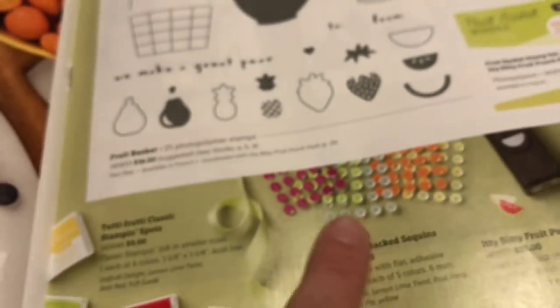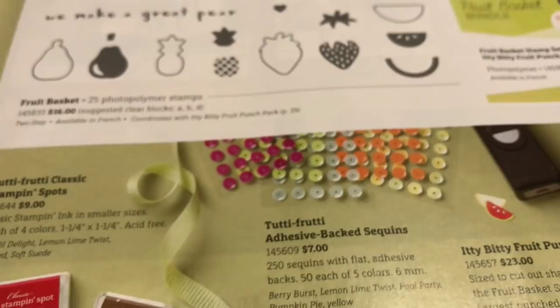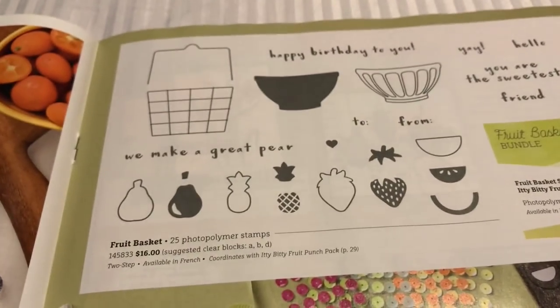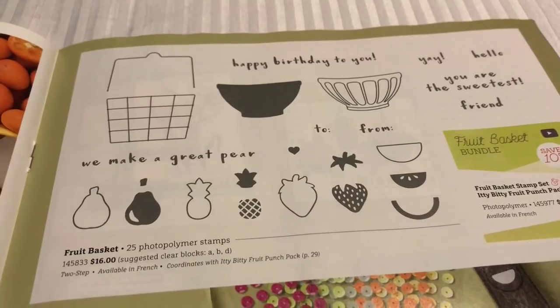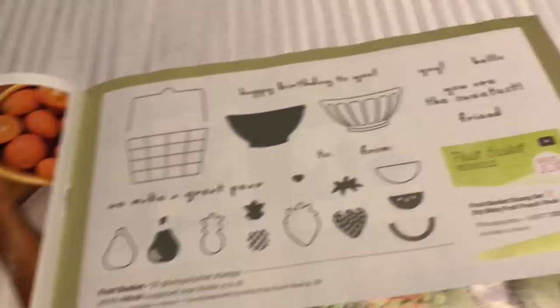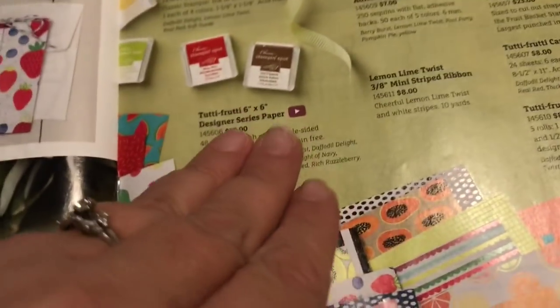I also love these little guys - Tutti Frutti Adhesive Backed Sequins. Do you see that? And then look at these little guys - it's a whole little fruit basket. That's actually the name of it, called Fruit Basket. Two-step stamping with punching involved - you can buy the little punches there. It's adorable, I've used it. And then there's some paper pack that goes with it.